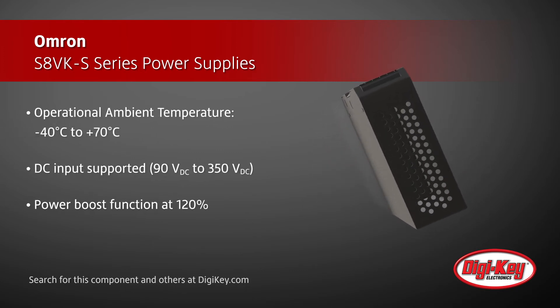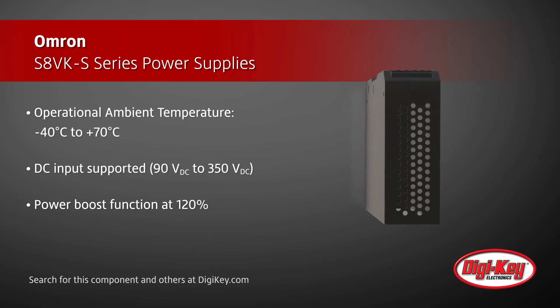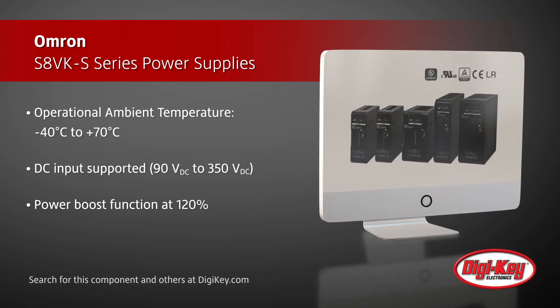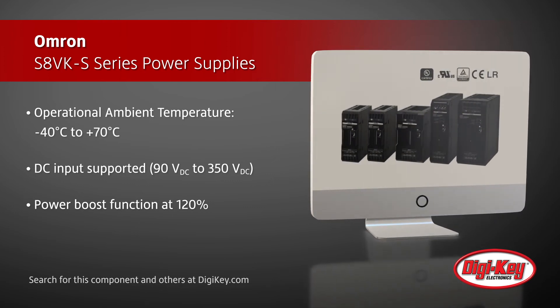These power supplies have an ambient operational temperature range from minus 40 degrees Celsius to 70 degrees Celsius. In addition to supporting a DC input voltage from 90 volts to 350 volts, these devices offer a 120% power boost function.